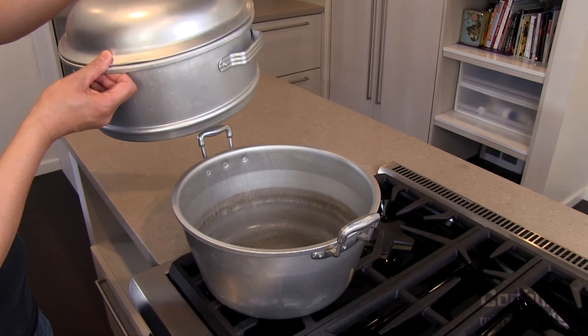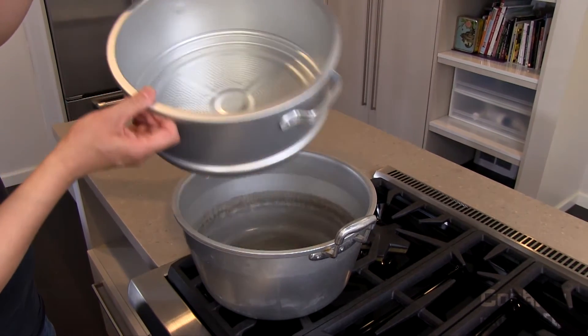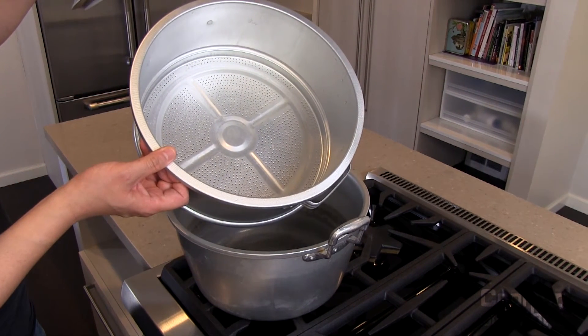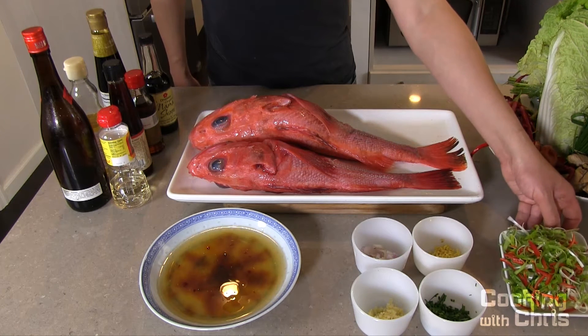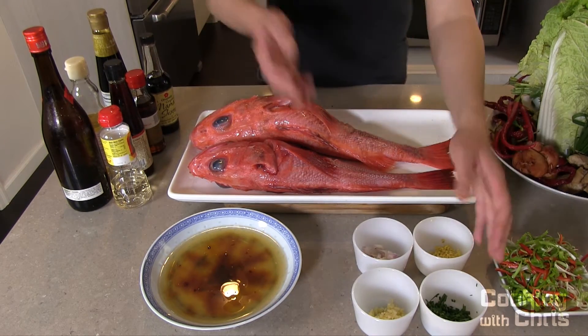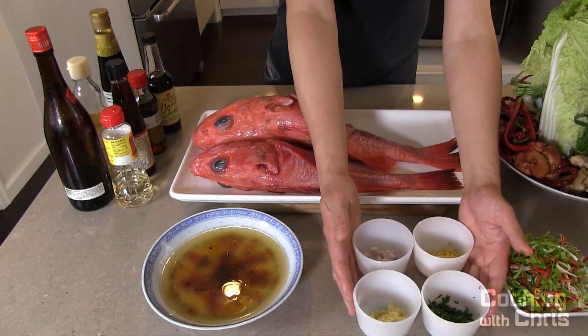Use a steamer. My steamer has two layers. The steam from the bottom layer will cook the fish on the top. My steam fish has three parts: the garnish, the aromatics, and the sauce.